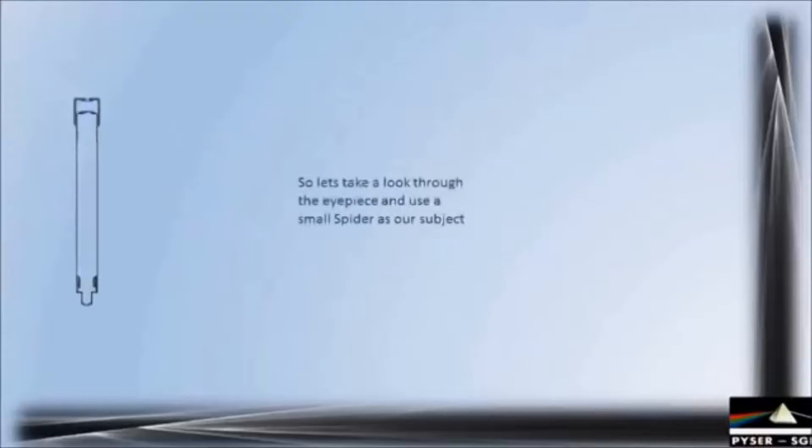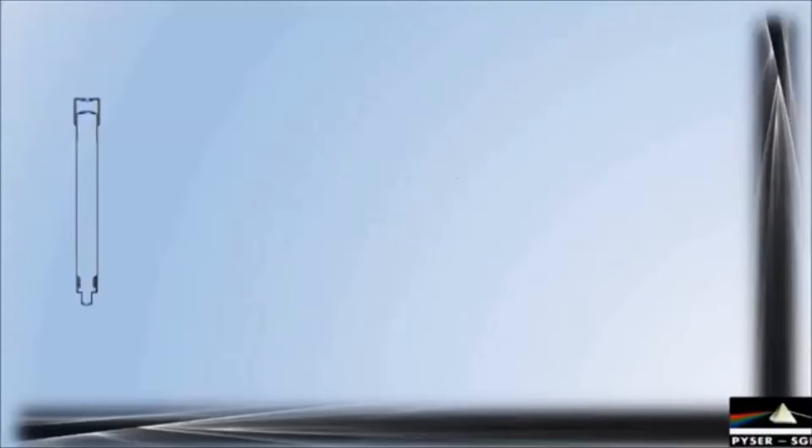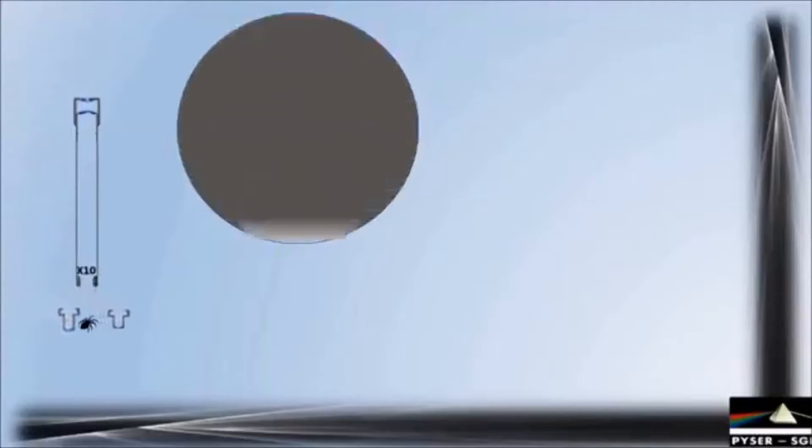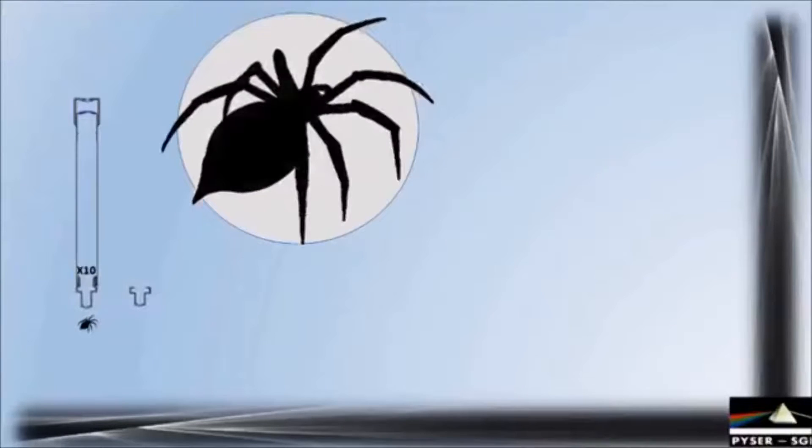Let's take a look through our microscope and employ the surfaces of a spider as our subject. With the x4 objective we can clearly see our eight-legged subject magnified in the eyepiece view. As with most compound microscopes we can replace objectives normally on a rotating turret to select different magnifications. So we will replace the x4 objective with a x10 objective. As expected the image of the spider has increased in size using the higher magnification.